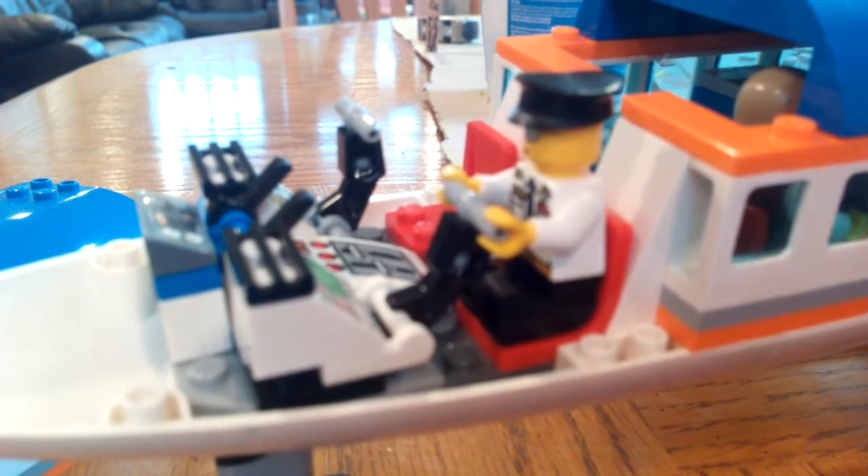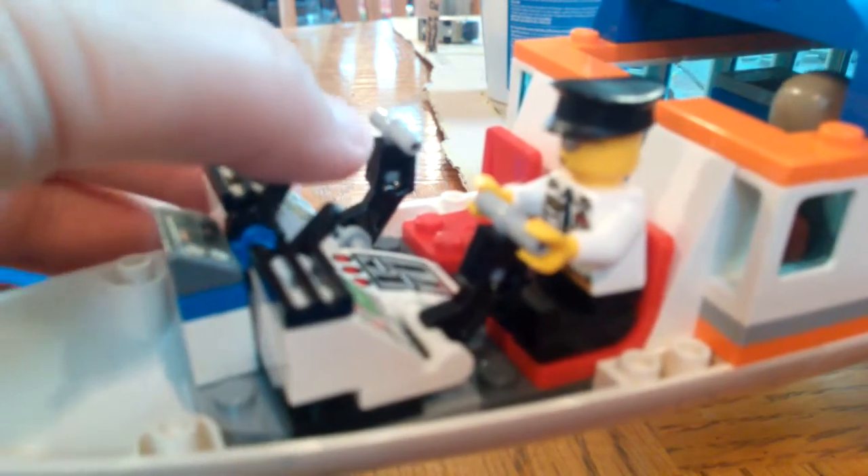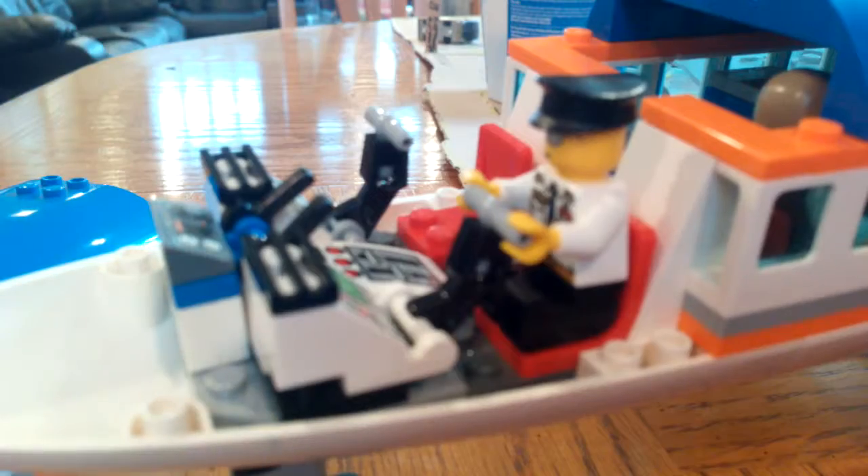This is the cockpit — got those little control things, levers, control panels. I put two pilots, but I came up with one pilot, which sucks.